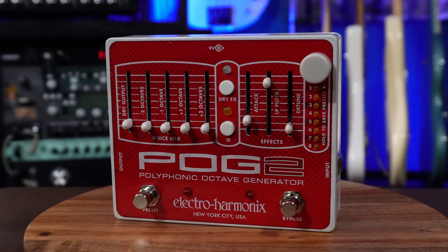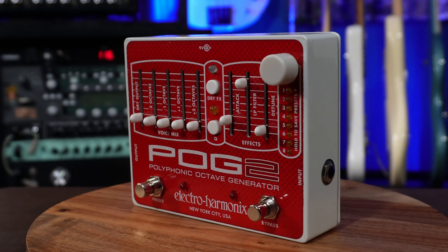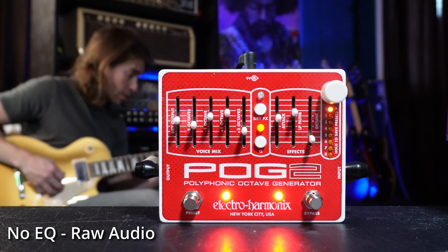I don't know if modulation is the right category for the POG2, but it is a wild pedal and I think it's best if I just demo it instead of trying to explain it.